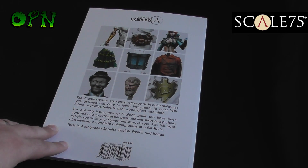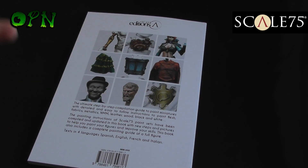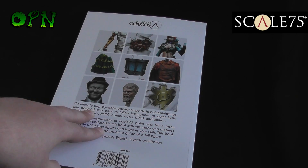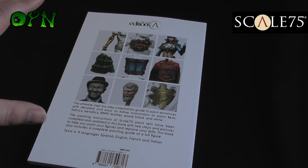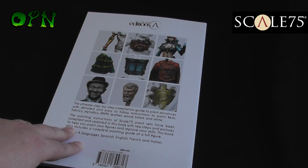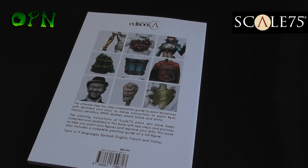Let me know what you think of the book in the comments field down below. The one caveat to this is that all the paints used in the book are obviously Scale75 paints - either scale color paints or the fantasy and games paints. So if you use Games Workshop paints, you might find it hard to follow this book. But if you're a big fan of the Scale75 paints and their fantasy and games paints, then this book is absolutely perfect for you. Let me know what you think in the comments below. Thank you once again Scale75 for sending me the book, and I'll catch you in the next video.